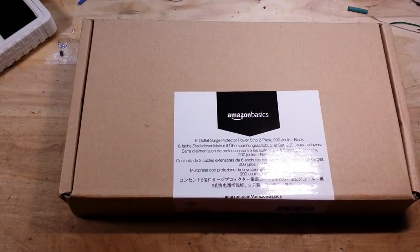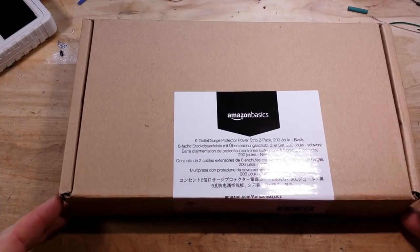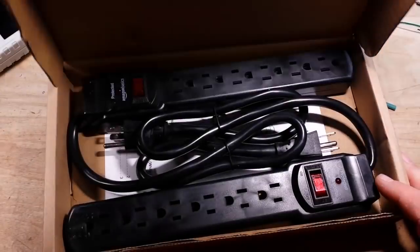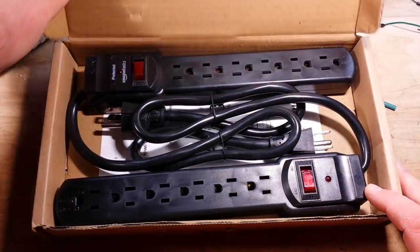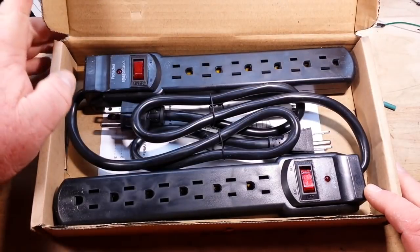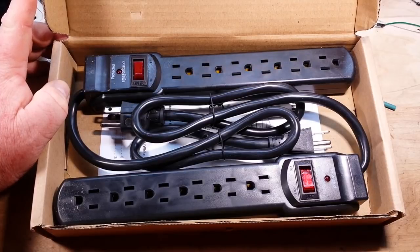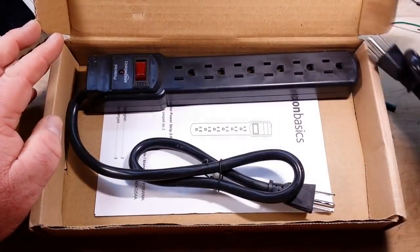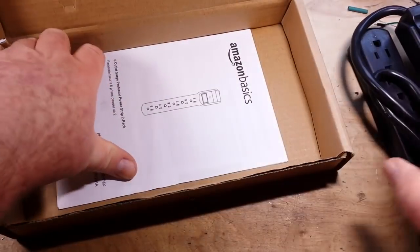Hey, what's happening guys? We're going to do something different today. I buy a ton of stuff off of Amazon and I was looking for surge strips and this is Amazon's recommended — a two-pack for less than $10. So I thought to myself, are they safe? Should I feel safe putting these in my house with my family? Well, we're going to find out.